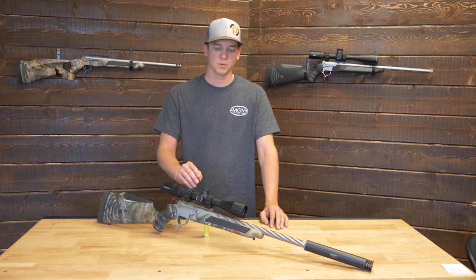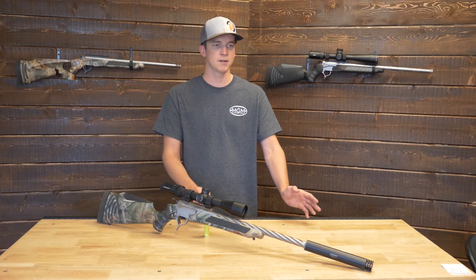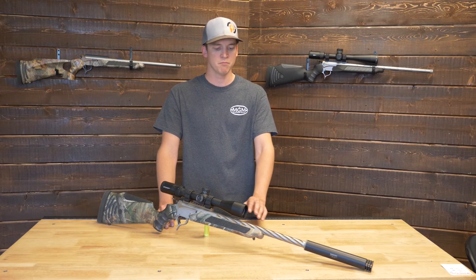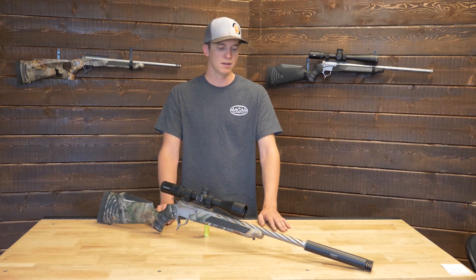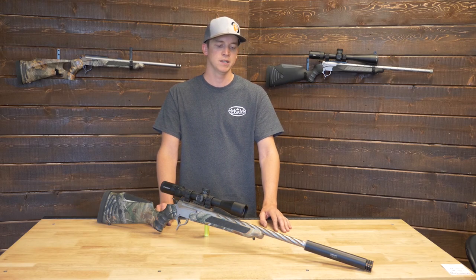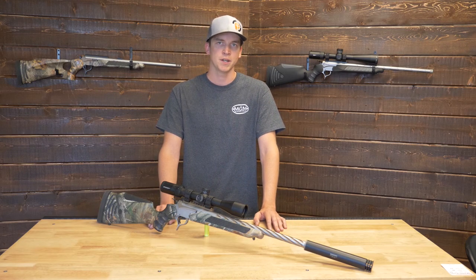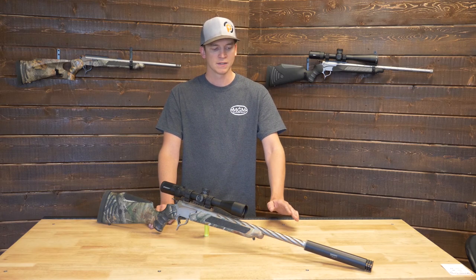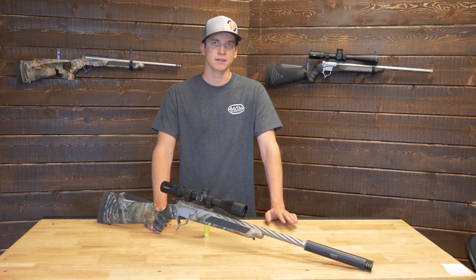For barrel contour on the .308 Winchester — because this cartridge has a bit more recoil — I would suggest a heavy factory contour, which fits most rifle foreends. You may even step up to the muzzleloader profile, which requires a muzzleloader forend. We do have an FAQ video covering which forend your TC needs for different barrel profiles. The heavier the rifle, the less felt recoil you get.